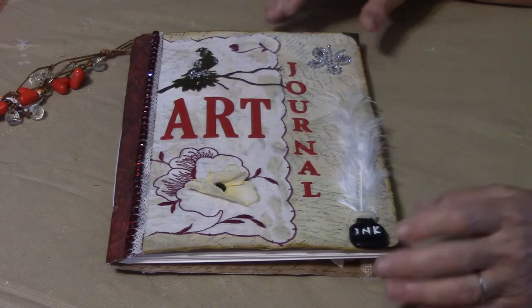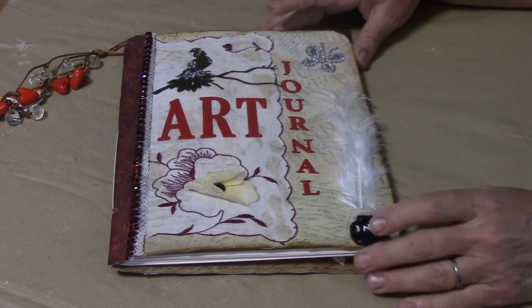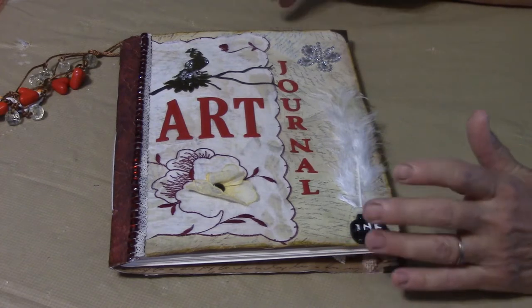Welcome back to Nana's Cooking Craft Corner. I'm happy to be back and I'm here to show you my series of envelope journals. This is my number four journal — they'll either be mixed-media art journals or something like that.